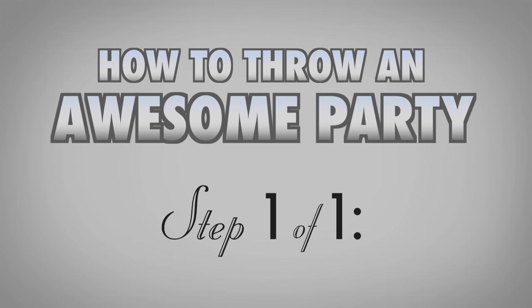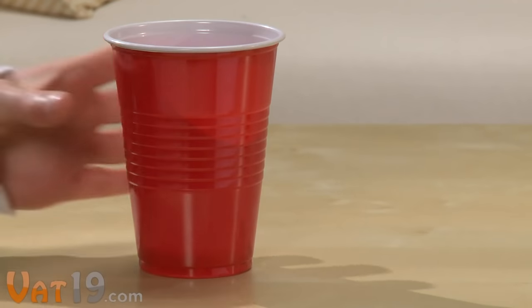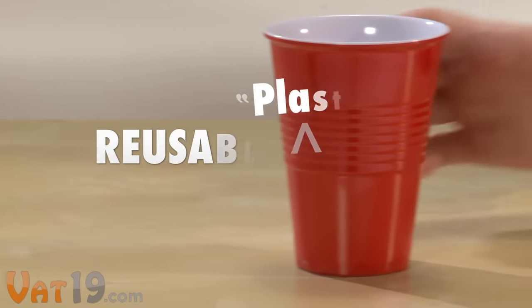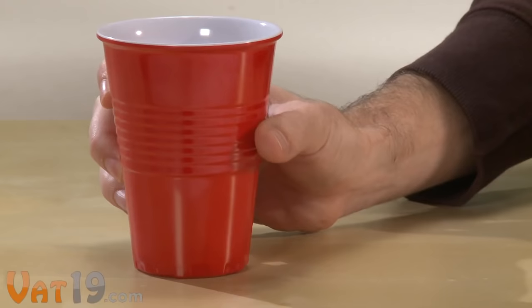How to throw an awesome party? Step one of one: bust out your bachelor's china. Even though they look just like their flimsy college-tested counterpart, the reusable plastic cups are actually made of melamine, a popular material for kitchen utensils and plates.